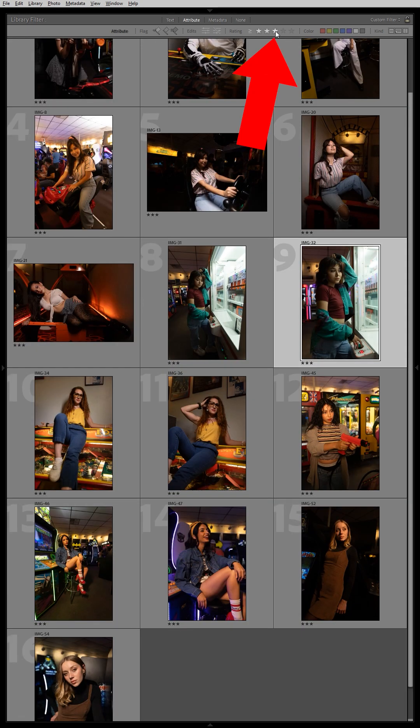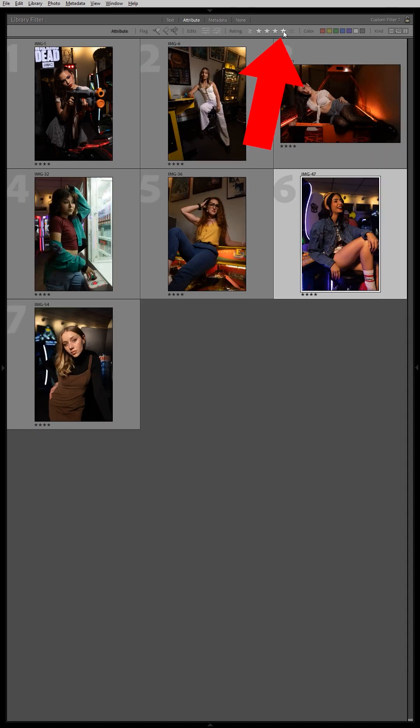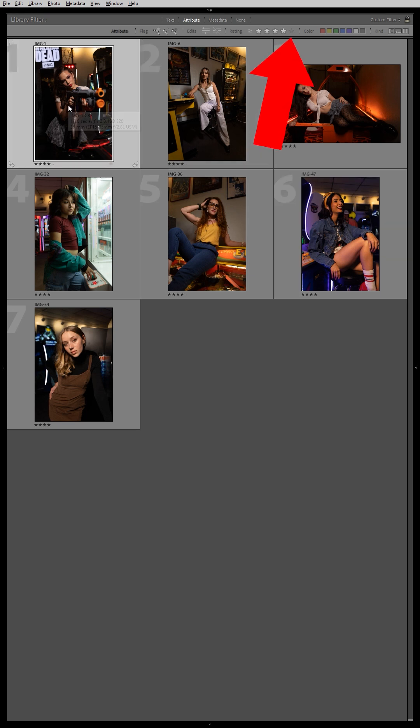Now click on the three-star filter and it only shows three or more stars. From here you can rate the best ones four stars, then view only your four-star photos and find the five-star photos out of these. Those will be your finished ones you'll be editing.